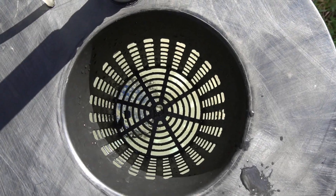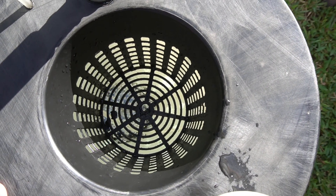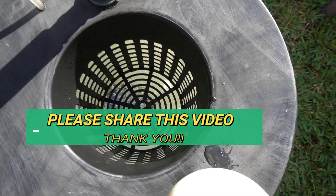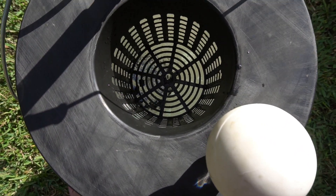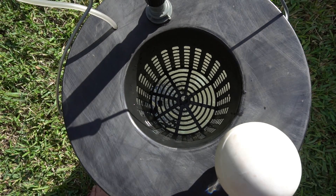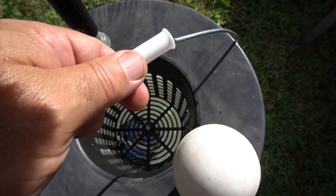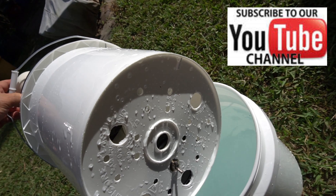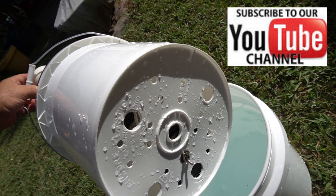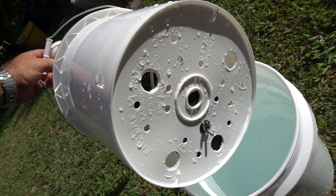One more cool thing about this system: we're using a round disc air stone at the bottom. Let me show you how I put this thing together. Notice that we have holes on the bottom, and we have our air stone attached with a bolt on the bottom and a wing nut, which keeps it in place so it's not moving around.